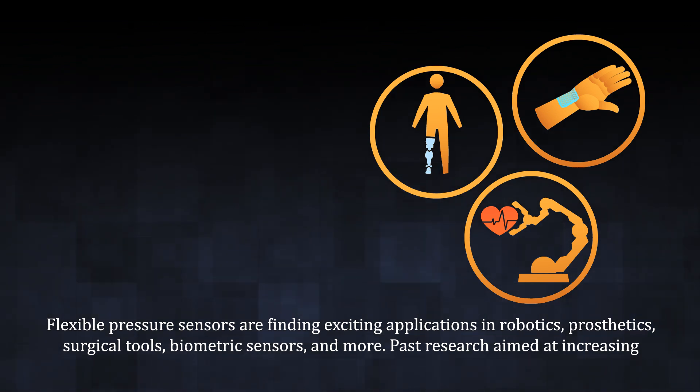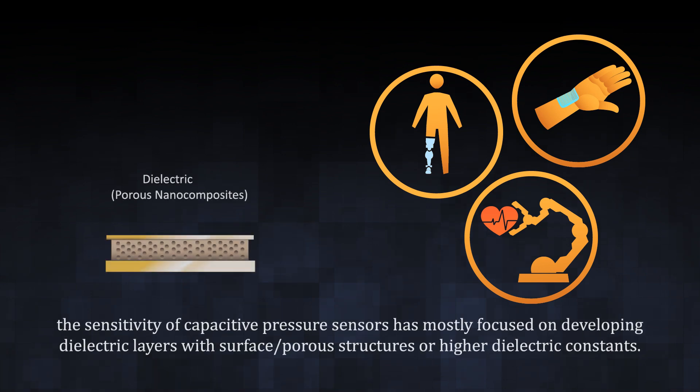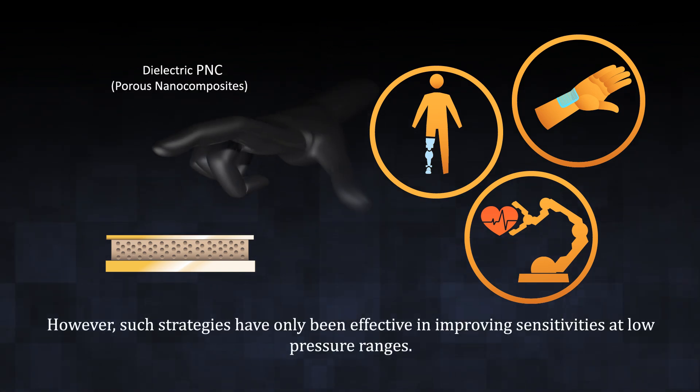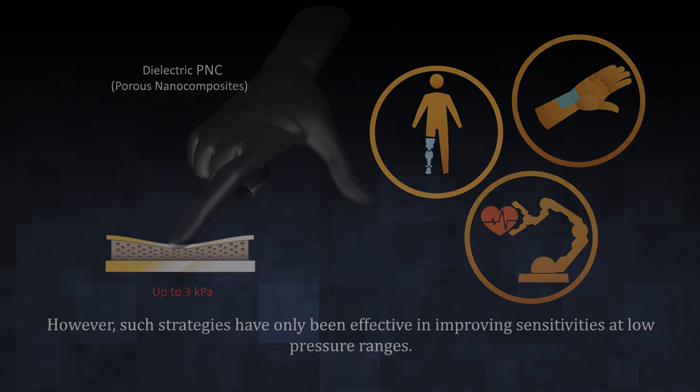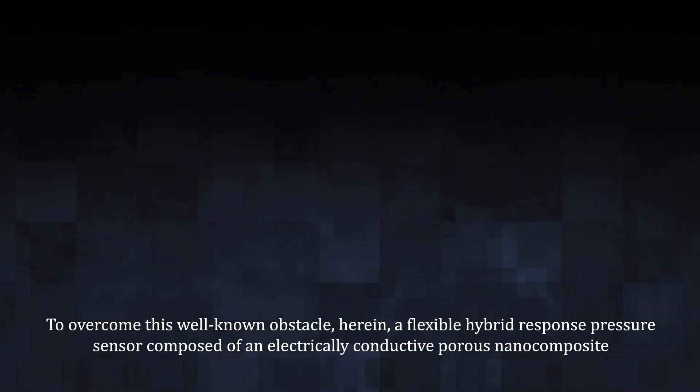Past research aimed at increasing the sensitivity of capacitive pressure sensors has mostly focused on developing dielectric layers with surface porous structures or high dielectric constants. However, such strategies have only been effective in improving sensitivities at low pressure ranges. To overcome this well-known obstacle,